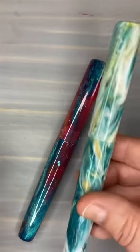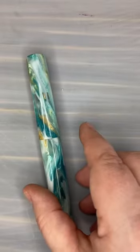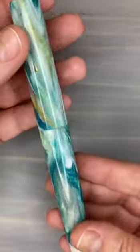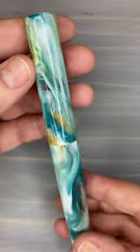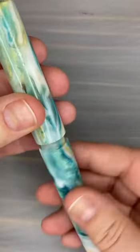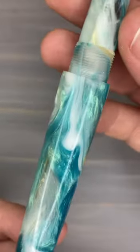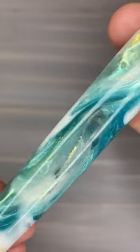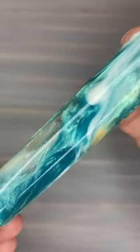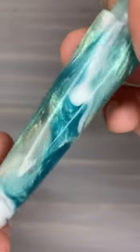And then this would be our Maldives — it's also in Churchill. Transparency, white swirls. This one had a really cool transparent spot right here. I love how that turned out.